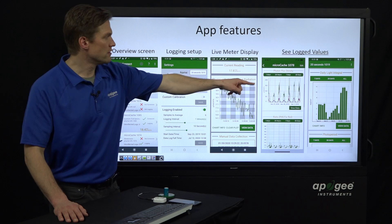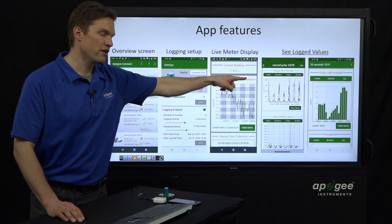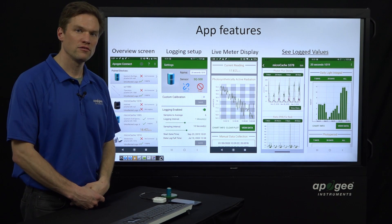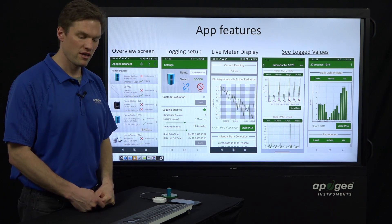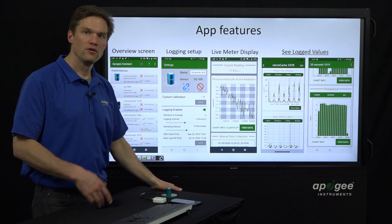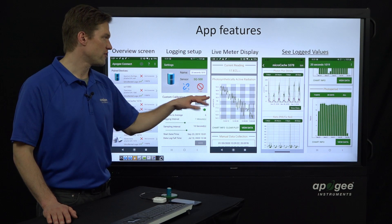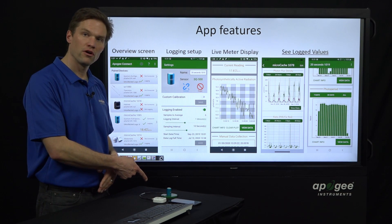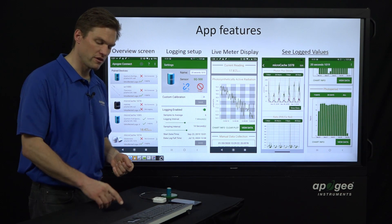On the far right screen, you see the daily light integral — the summation of all those PPFD values over the course of the day, expressed in moles per meter squared per day. You can also see your photoperiod, which is the number of hours over whatever dark threshold you've set. Those are the kinds of summaries you can get from collecting log data off your PAR sensor or PAR-FAR sensor with the Micro Cache.